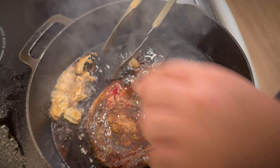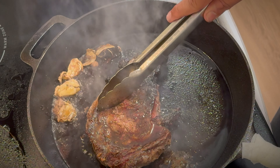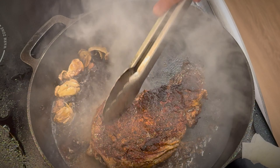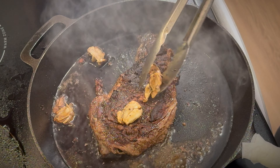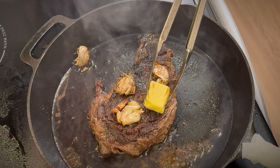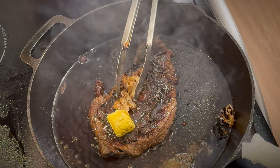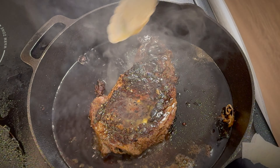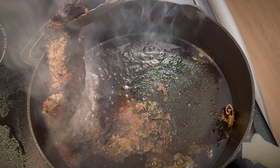Now it's been a minute, so let's add a little bit of oil. This side is going to cook a little bit, then we will go to the other side. Let's grill the sides a little bit too.